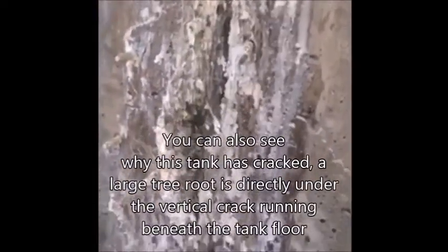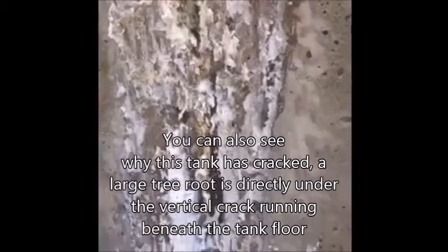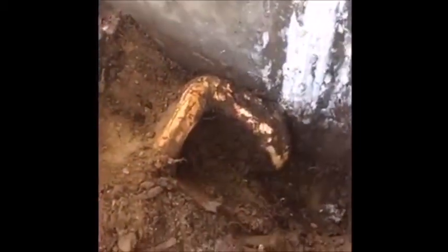It can perform amazing feats. And just to let you know, right down the bottom of this tank is a nice big tree root, as you can see. And that is the cause of the crack in the water tank. That tree root has grown over many years and has started to put pressure on the wall and the floor of the concrete water tank.